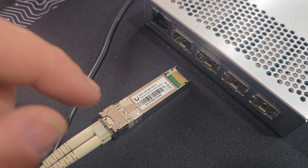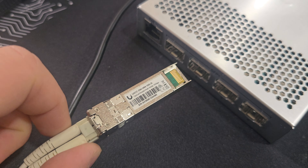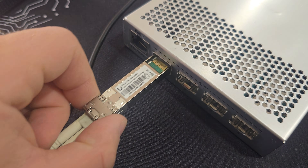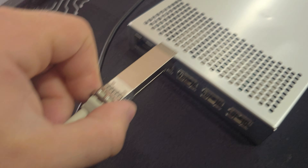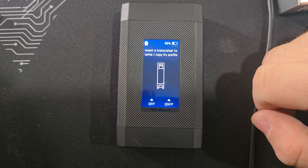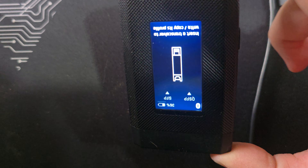I've got the Ubiquiti module on this side. I didn't have to do anything with this side because this Microtech switch will work with these modules. So we'll go ahead and plug it into port one here — never the right way the first time — and we have activity on port one.